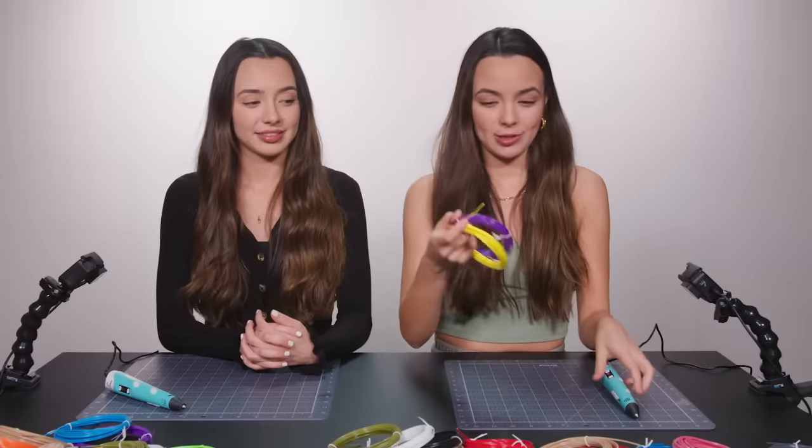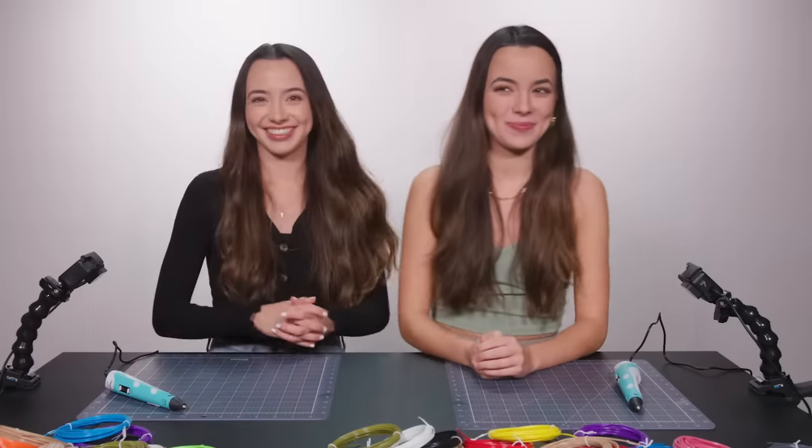I've never used a 3D pen. I don't know how it works. Apparently you put this stuff in it and then it... Make sure to subscribe if you're new, and hit the bell button to get notified when we post a new video. Also check out our merch and follow us on our social medias. We have TikToks, Instagrams, Twitters.